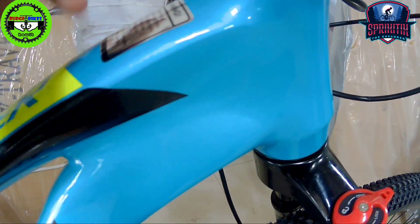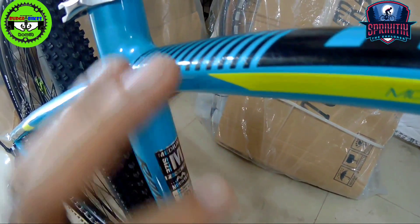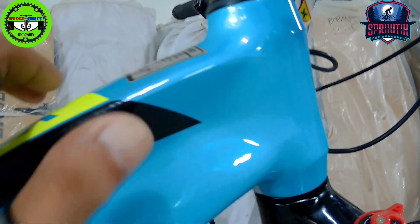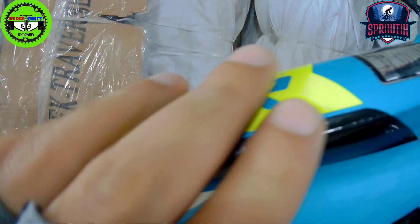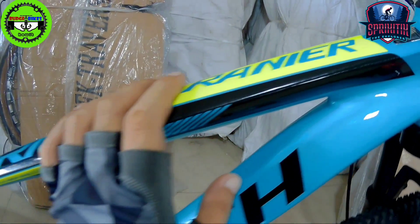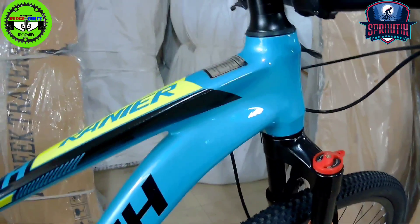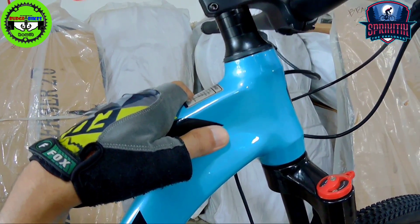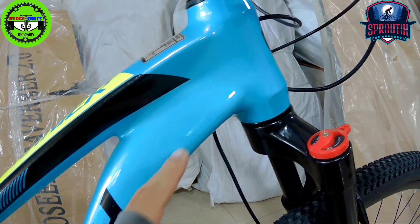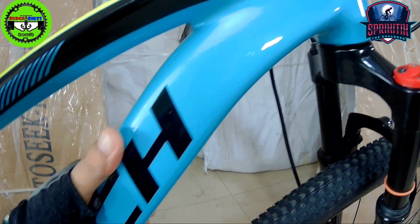Starting here, the tube is slightly thicker, then it gradually tapers down to the seat tube area — napakanipis nya. There's black and green — fluorescent green, if I'm correct. The welding itself is smooth and clean, no visible dents or imperfections. Very clean.